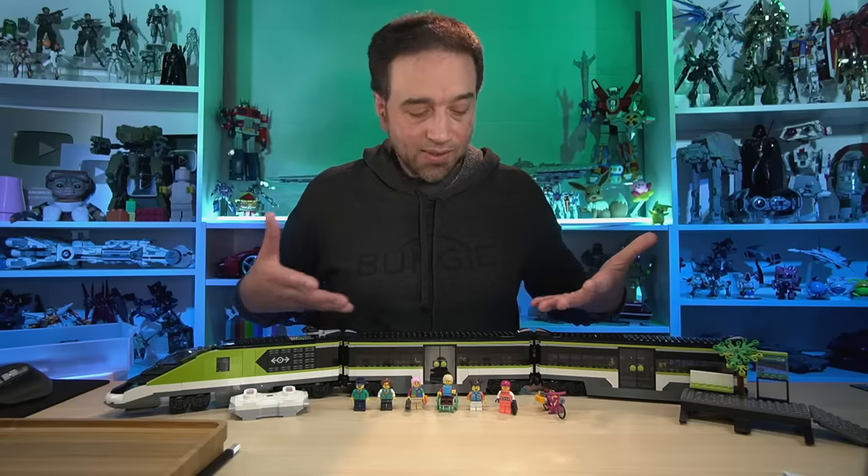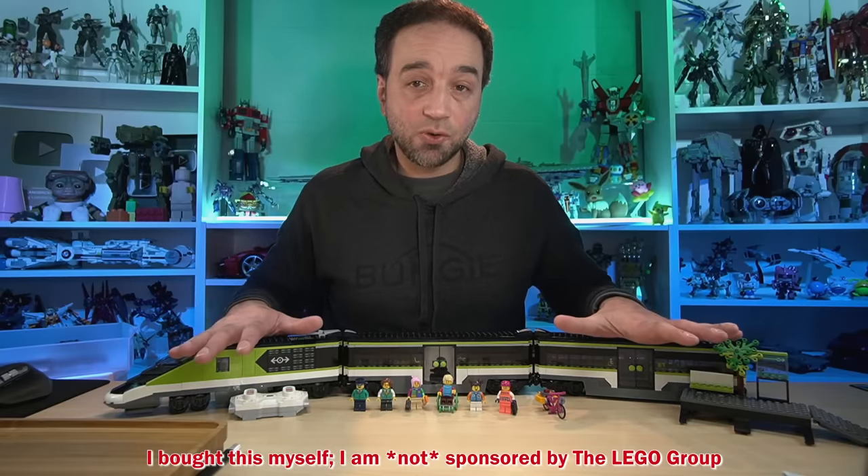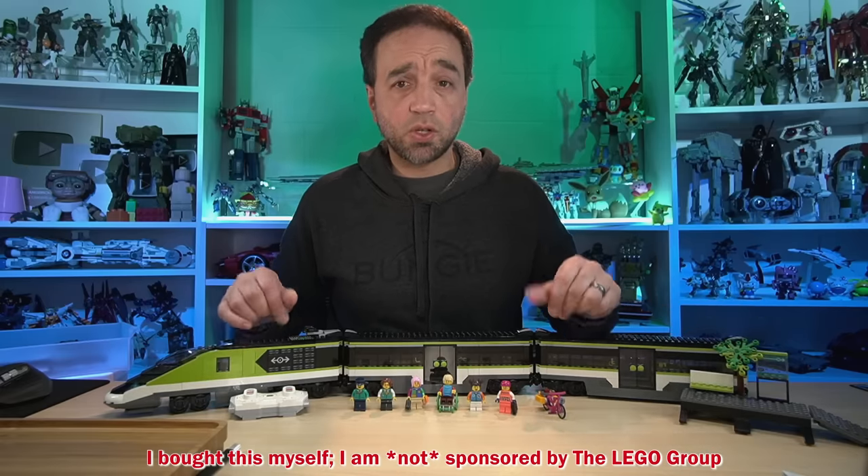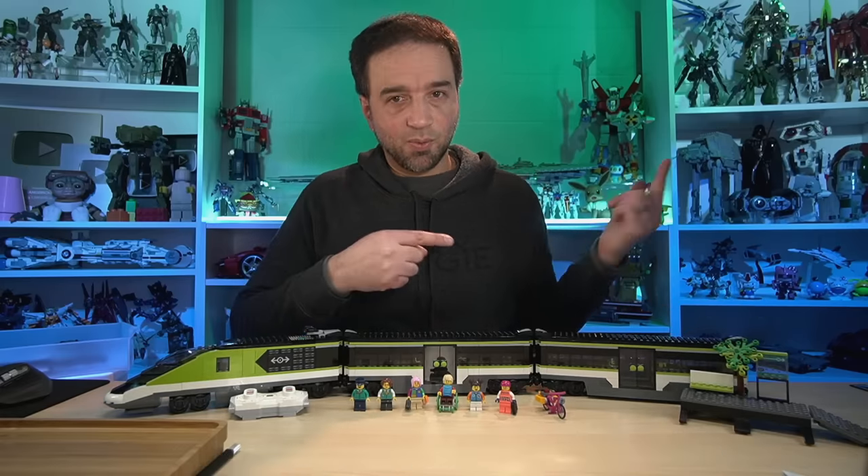Hello everyone, this here is the LEGO City Express passenger train. It comes with just 764 pieces and I built it live over on my Twitch channel last year when it came out.